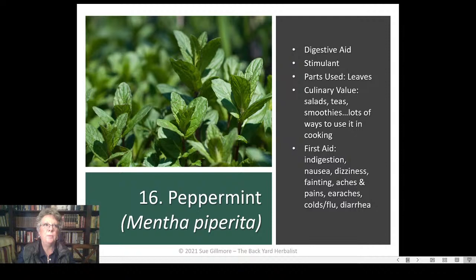Peppermint is a good digestive aid and a stimulant herb — not like coffee, but in that it increases activity in the body. It increases blood circulation, which helps diffuse other medicinal herbs through the body quickly. The leaves are the medicine and taste great — good culinary value in salads, teas, and smoothies. Good for indigestion, nausea, dizziness and fainting, aches and pains, earaches, colds and flu, and diarrhea.